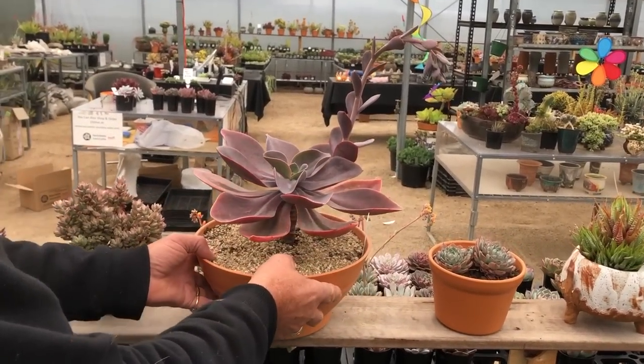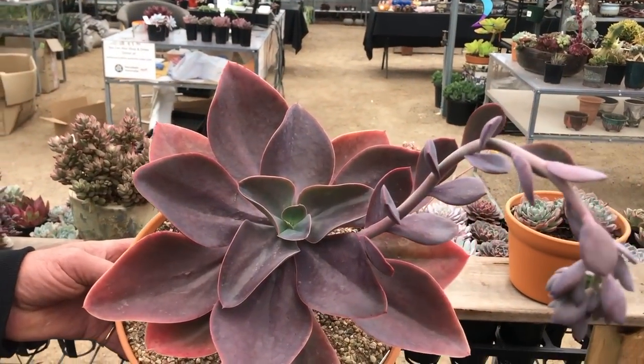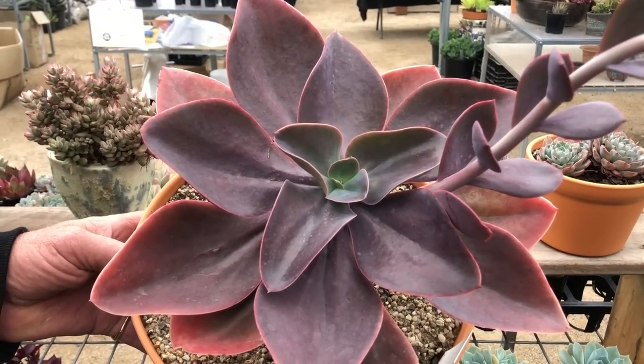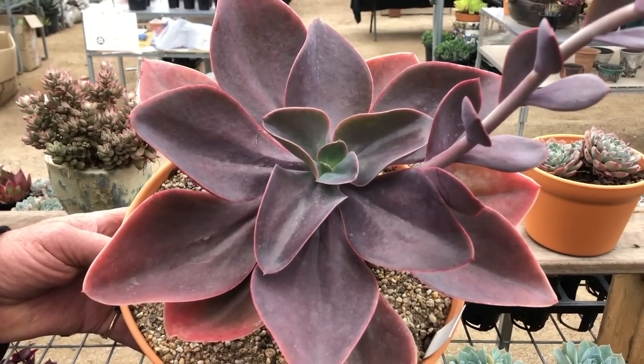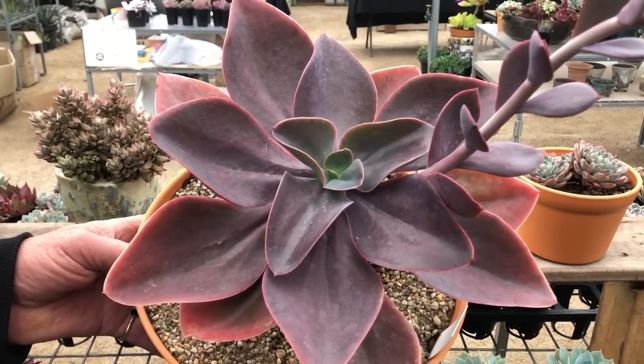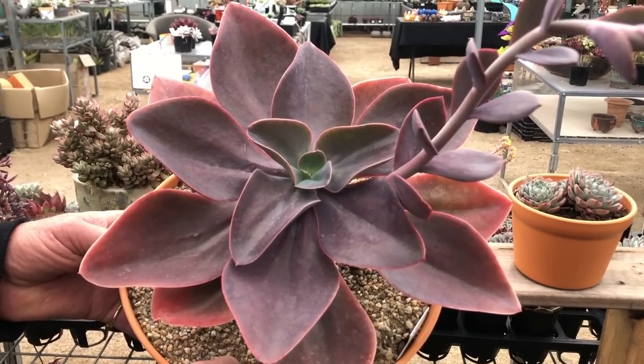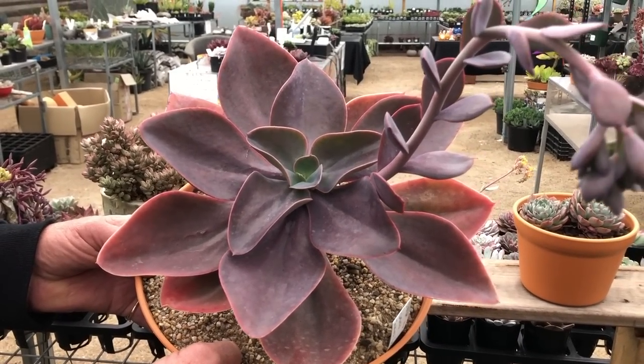This is a lovely Echeveria, a really simple one called Japanese Purple — really large growing, and this is only a small specimen; it can get a lot bigger. So we're going to show you that Echeverias can range from really large and exotic through to small and compact.